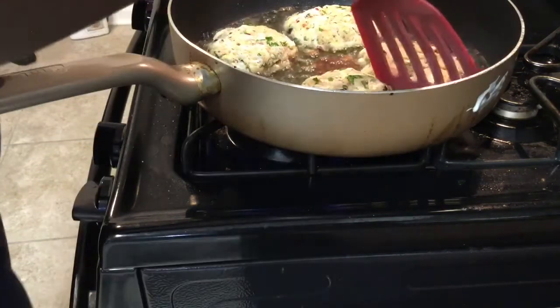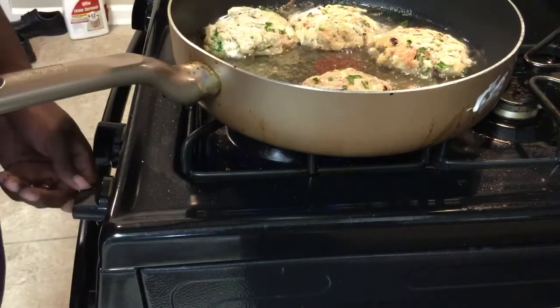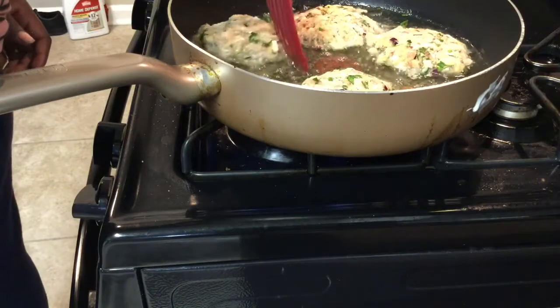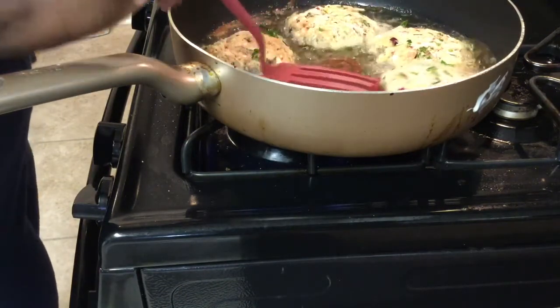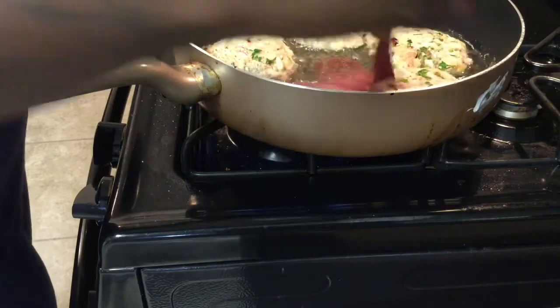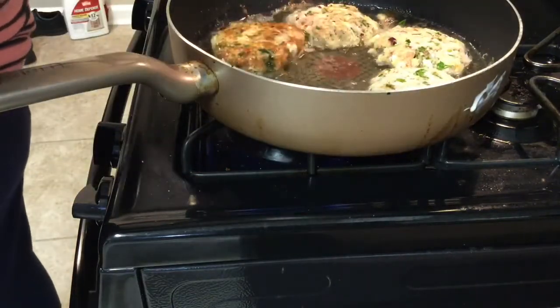I need to check the bottom — trying to heat it evenly. The heat was really high so I turned it down. There we go.